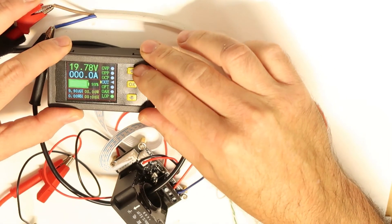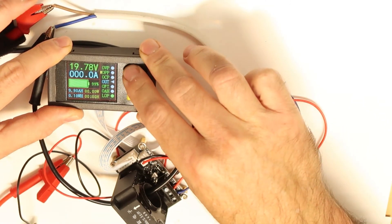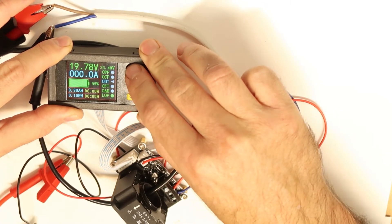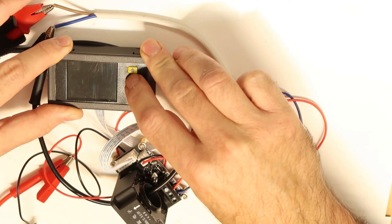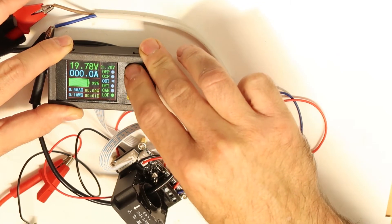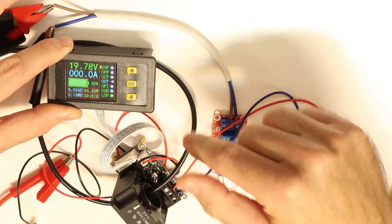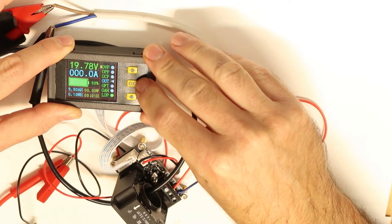Now we'll stop it and go to over-voltage protection. I'll do a long press to enter the menu and set the threshold. If the voltage is above — let's say above 22 volts — then if the voltage goes above 22 volts, it should disconnect the current.